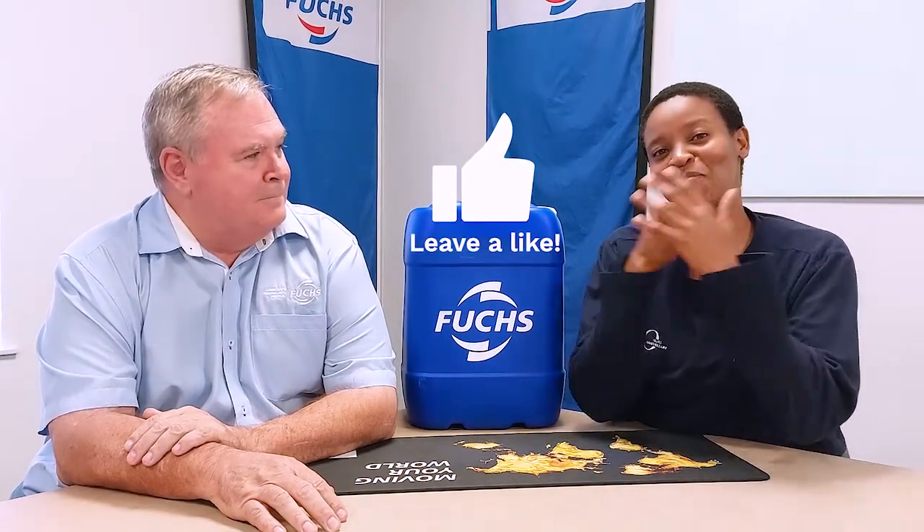Please subscribe and follow us on all our social media platforms and smash the like button!